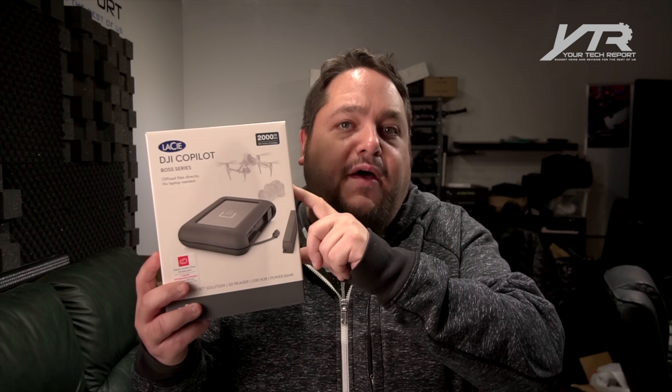Hey guys, welcome to another Your Tech Report video. Today we're going to unbox and go hands-on with a very cool product from LaCie called the DJI Co-Pilot Boss Series.